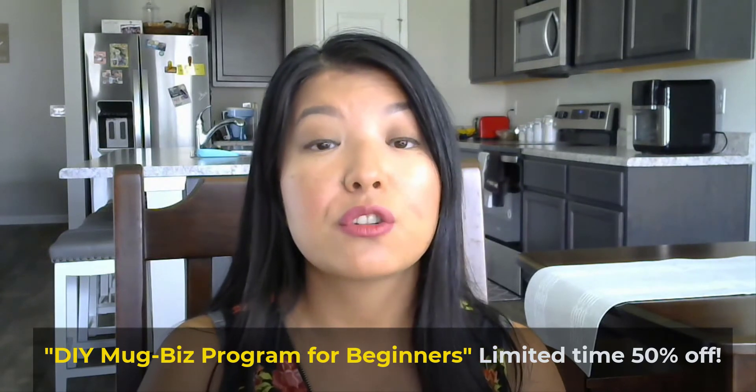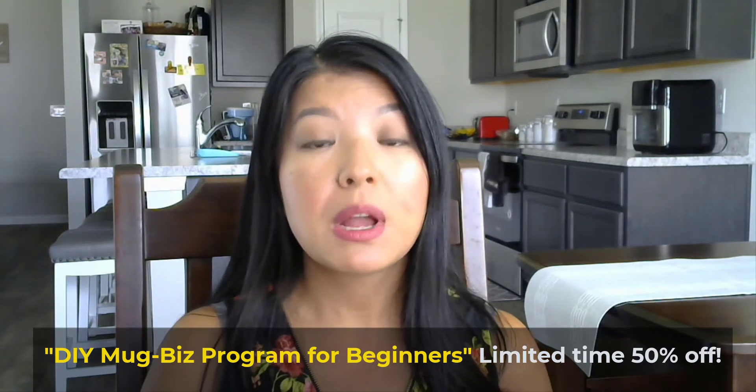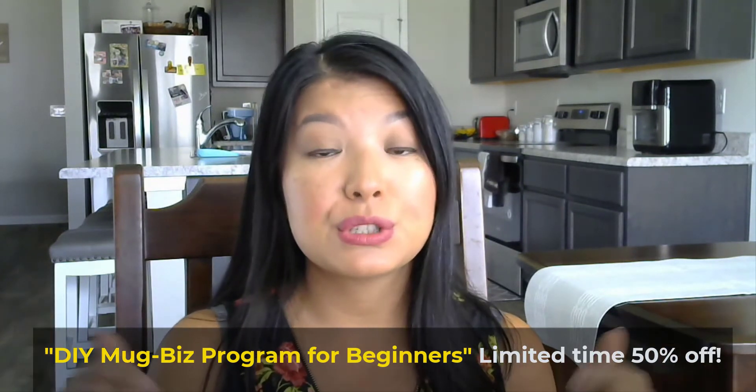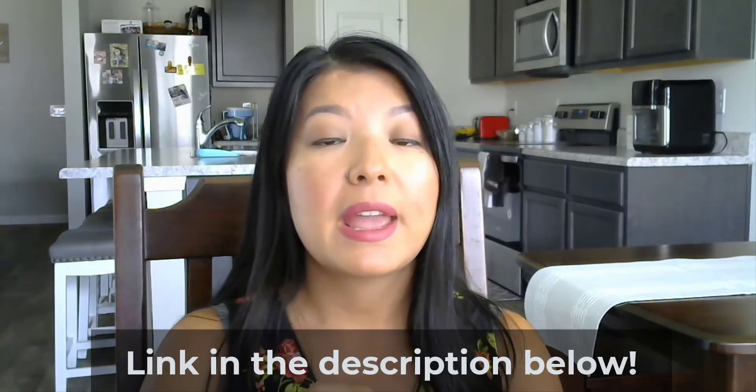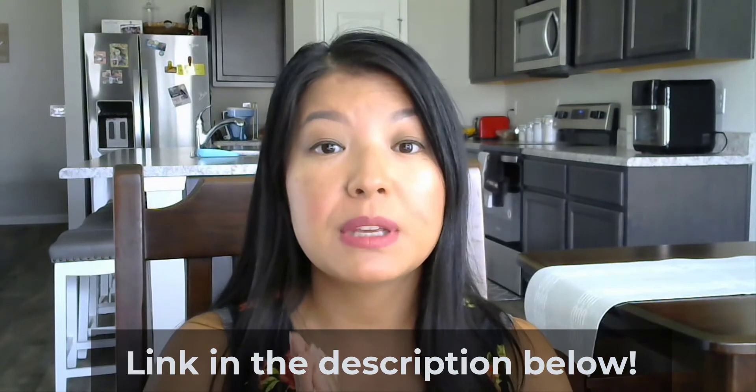If you want to go ahead and hit the ground running and enroll in the program, I will have the link in the description below. I'm also going to put that in the comments. I hope I can be your coach to help and guide you on this journey that you are starting, because I know it is a very exciting one, and I will see you in the program.